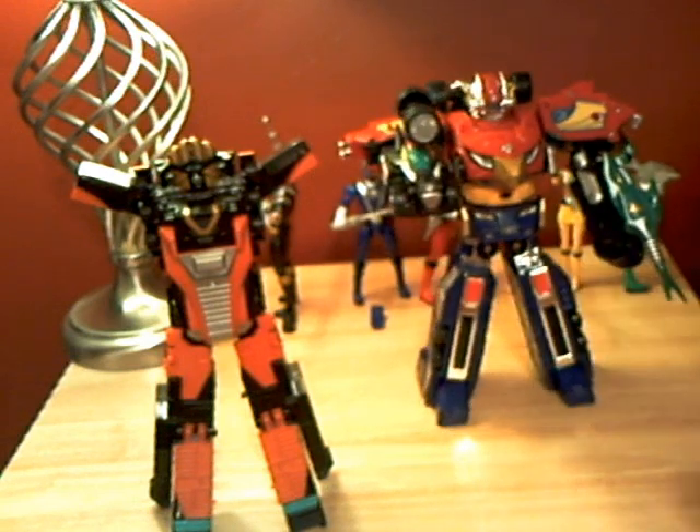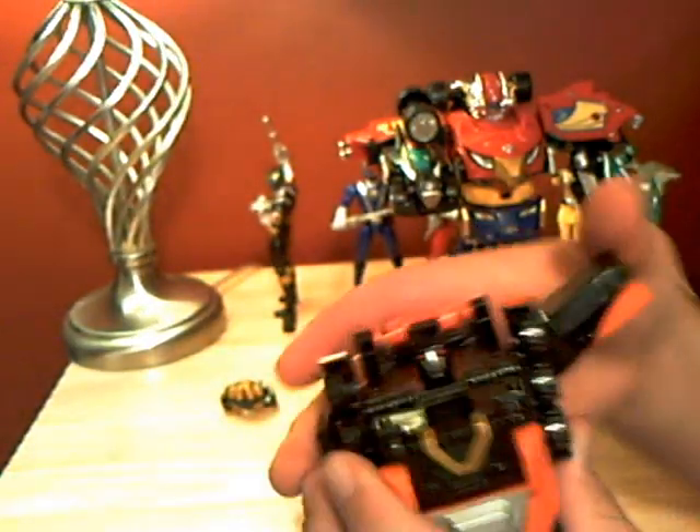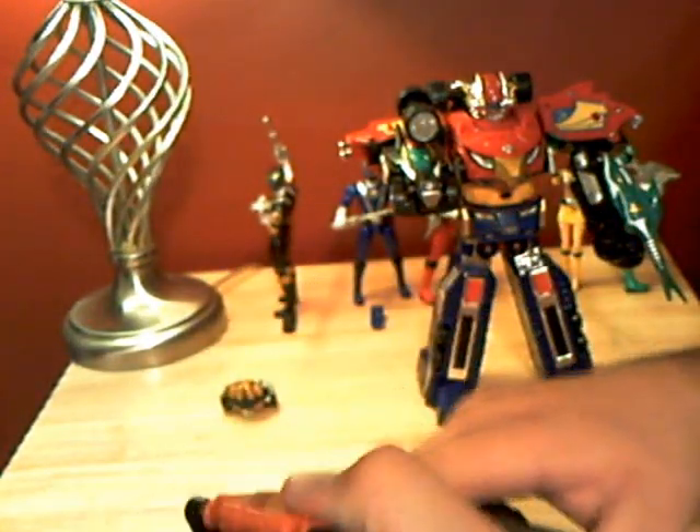That's all you have to do right there. The next step is to undo Carragator here — take his helmet off, this will come in handy. Fold his arms back down in, fold this out, and separate the two halves.